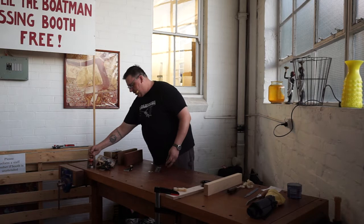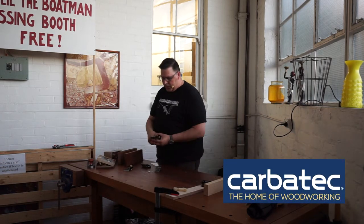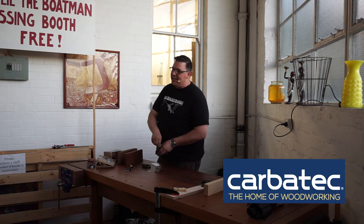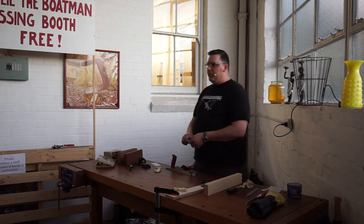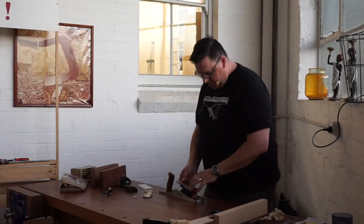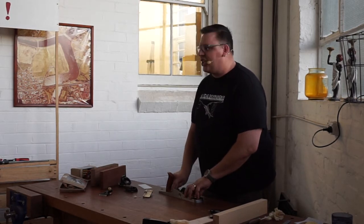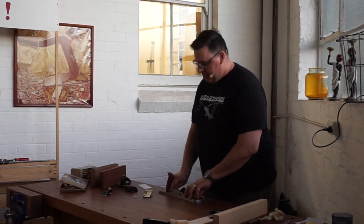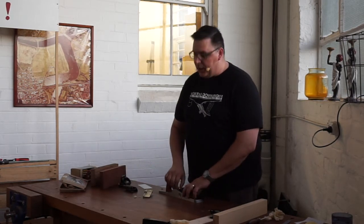Scrapers — I don't typically recommend them to woodworkers in North America because we don't often need them with our timbers. Like I said, our wildest timbers are like your mildest timbers. I mean, that might be a slight exaggeration, but there certainly is a difference.